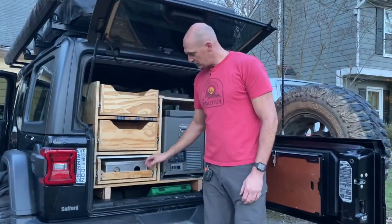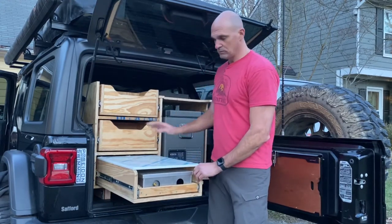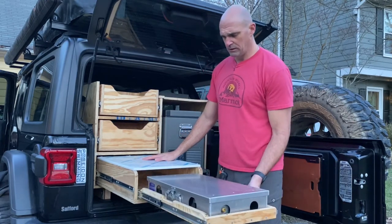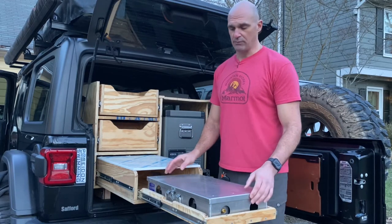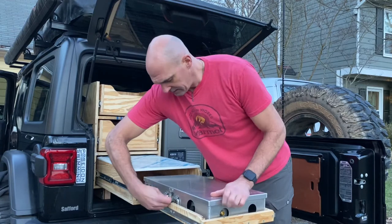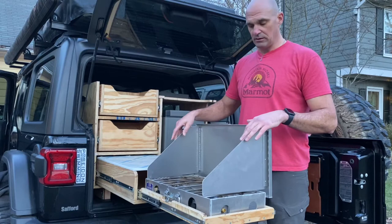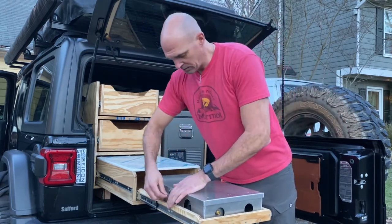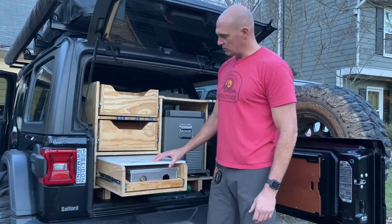So the way this works is this can come out one of two ways — you can pull out just the main drawer and have a nice cooking surface, or you can pull out both of them and work on the stove. I have this set up so that it opens from this side so that you're cooking from the exterior side of the Jeep, and also because the gas port is right here. That slides back in — it's got a soft close on it — and then this goes in.